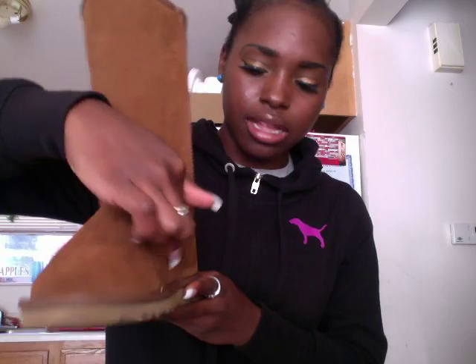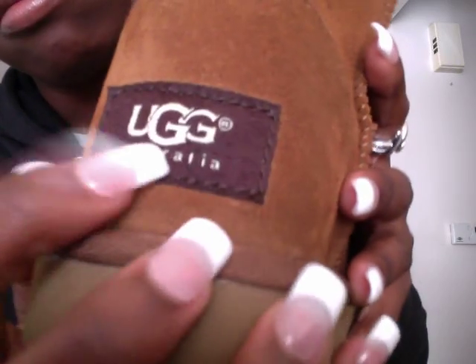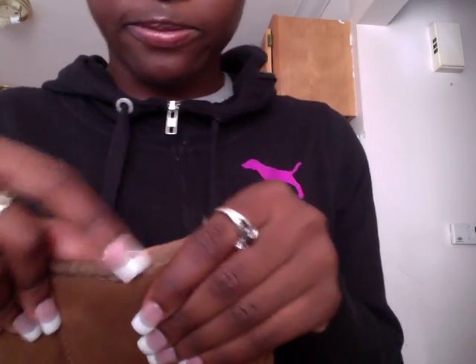Then I started looking more closely and there's like a big dent — they're just not right UGGs. The stitching has little lumps everywhere. There's a definite line right there, and where they meet there's little black stitching when it's supposed to be brown. There's a piece of black thread hanging out and pink fuzz hanging out too.